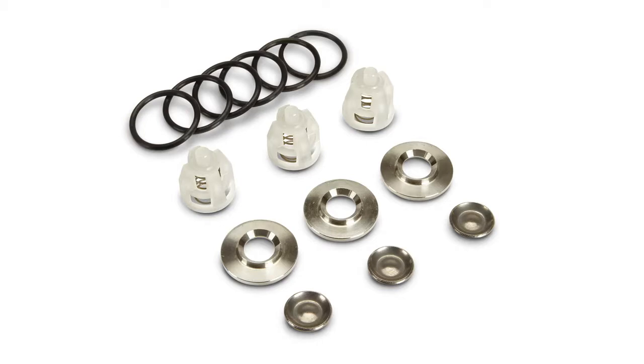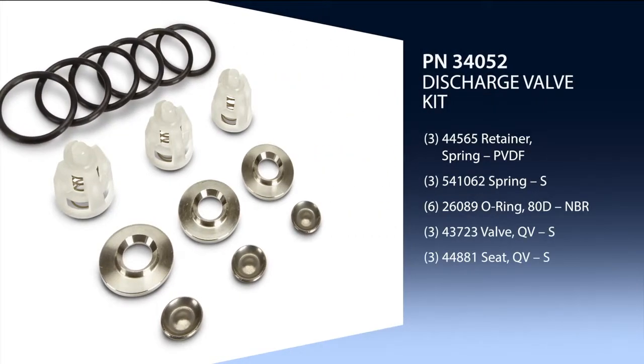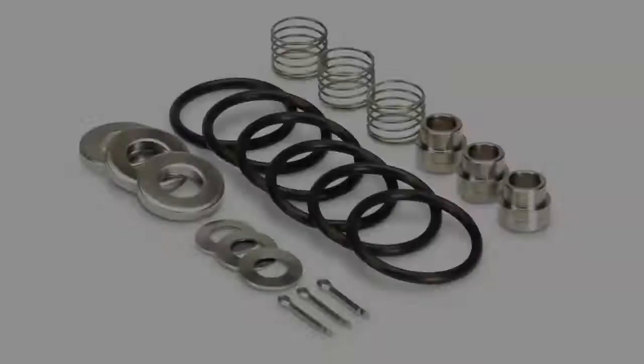To service the valves on the 2SF series pumps, two kits are required: one discharge valve kit and one inlet valve kit.